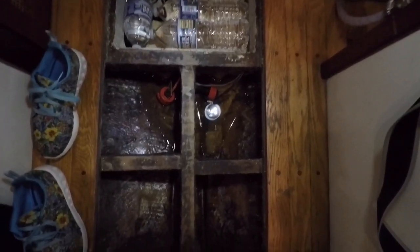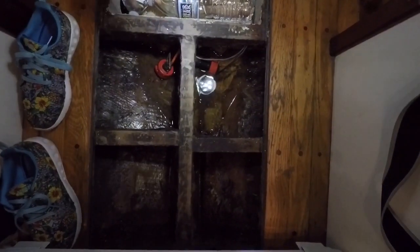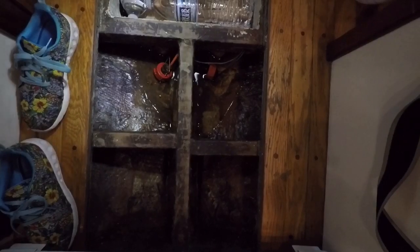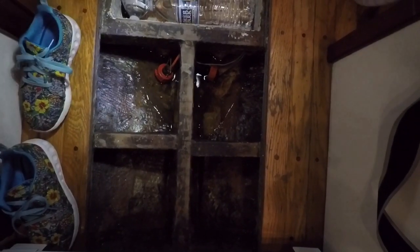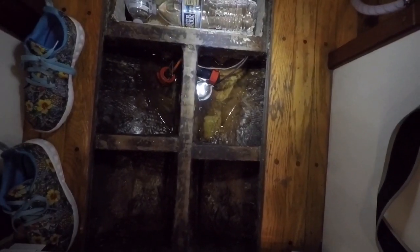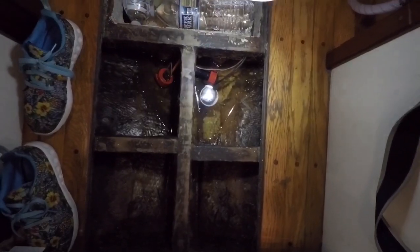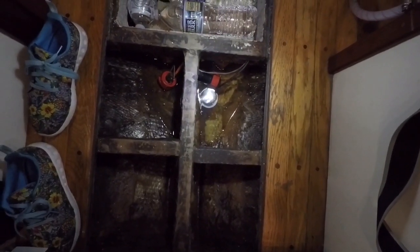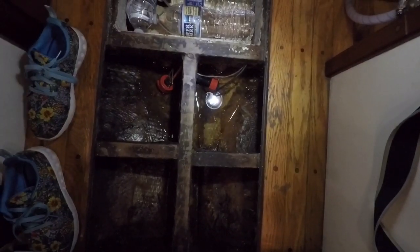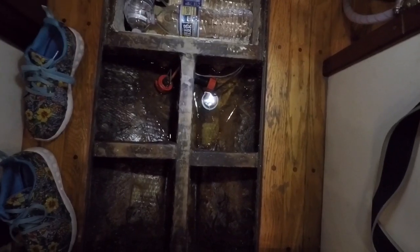Up here we have the boat's structural components. Our boat is really old — built back when they used to build a wooden frame and then glass it instead of plank it. This here is our knot logger, but something hit it and broke off one of the paddle legs so it doesn't work at the moment. On the other side we have our transducer for the depth sounder. We have some salt water in here from when we were out in a storm, collected because there are no limber holes in this area — I need to pump that out.